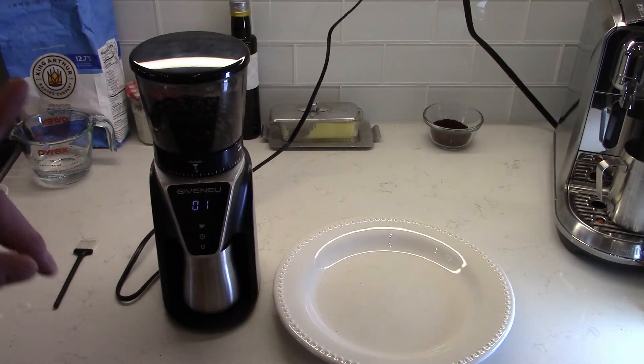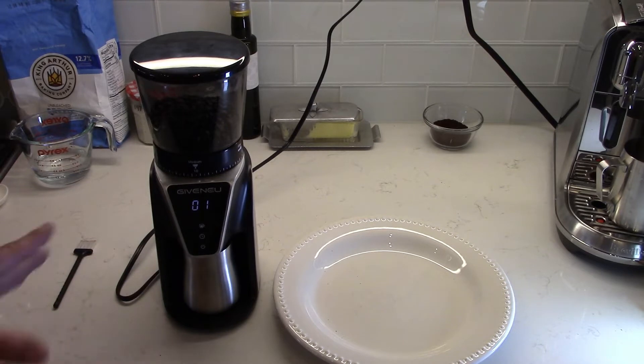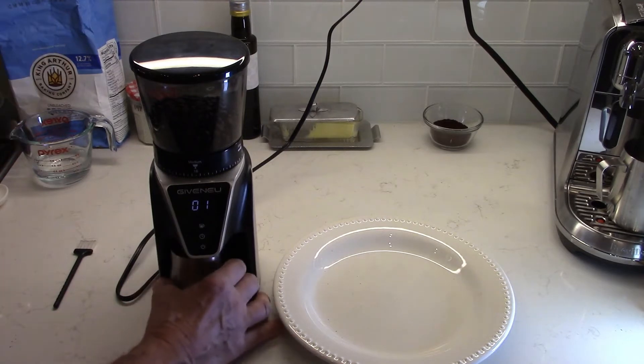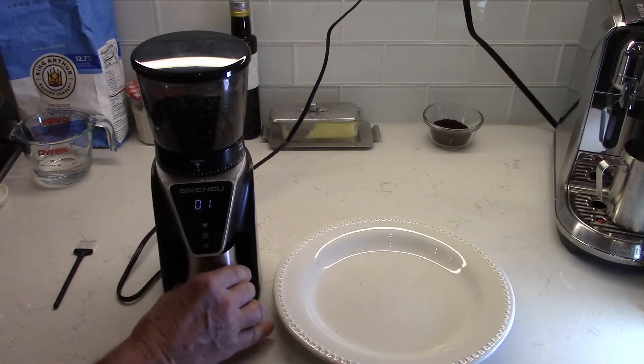When it's actually off, pushing the button once won't start the grinding — it only turns it on. That's a little weird and is probably my only major complaint with this machine.